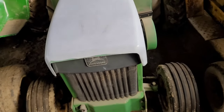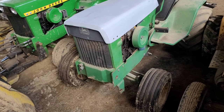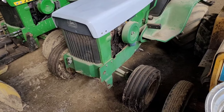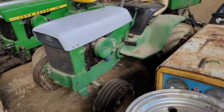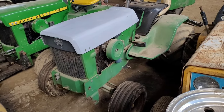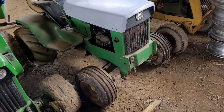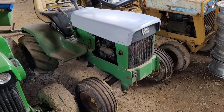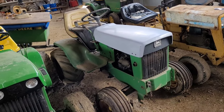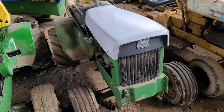I bought it down south somewhere — I don't remember exactly where. I bought this tractor from approximately the third owner. It was what I would call a postage stamp special — all this tractor ever did was mow grass its whole life. I put these tires on it and did the hood also, which was broken. It came with a 39-inch mower deck, which I do have, and I'm going to rebuild and put on this tractor when I restore it.